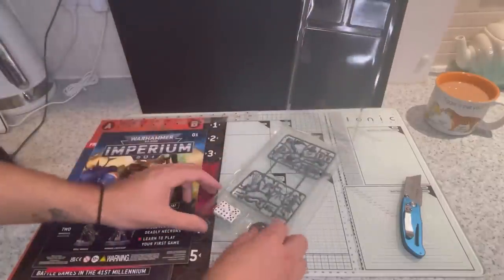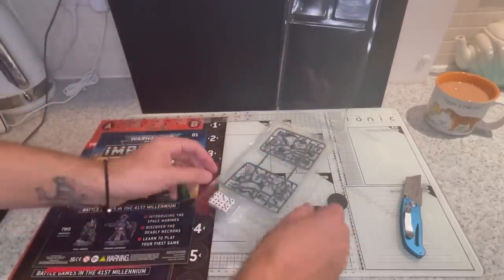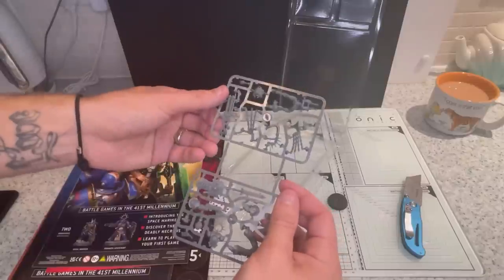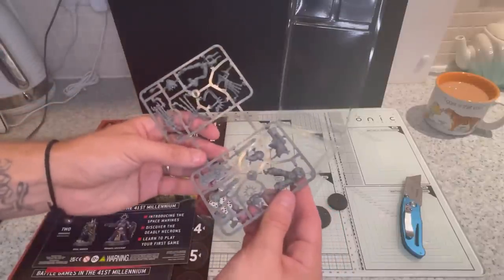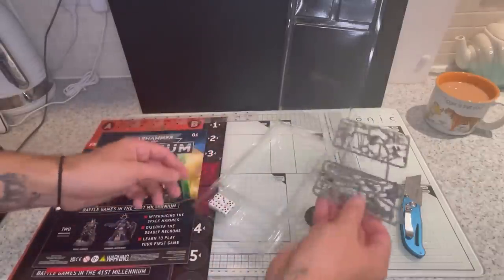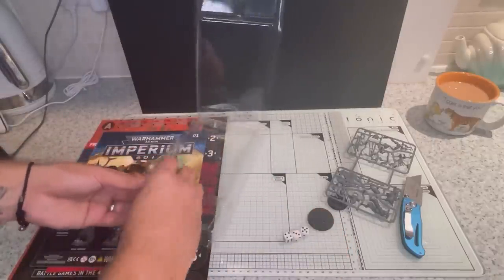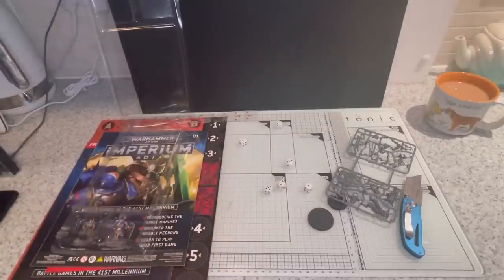So we've got Primaris Space Marine Lieutenant and Necron Royal Warden, with two bases. They're exactly the same as they were in the Indomitus box — you get both of these models with that set. I've put both of these together before. Six dice — let's see how they roll. As you'd expect, awful.